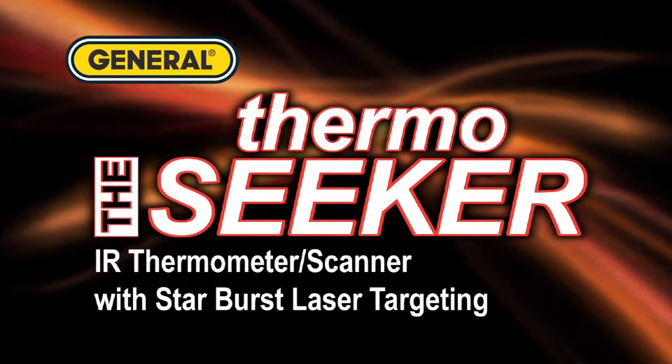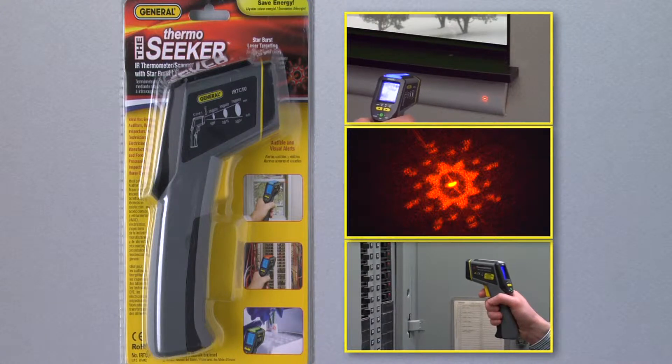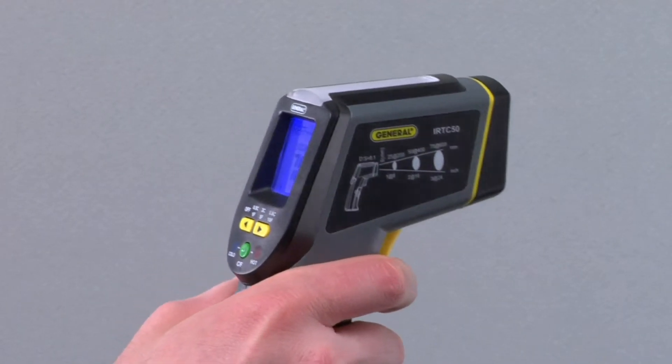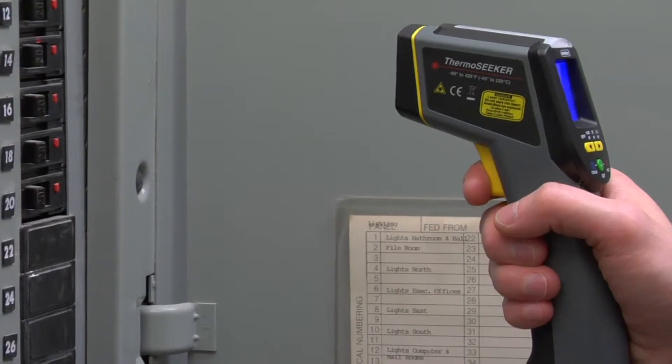The ThermoSeeker features starburst laser targeting, making it easy to accurately measure temperatures in targeted areas with point-and-shoot non-contact infrared surface temperature measurement. The starburst targets the approximate area being measured, providing a much better representation than a single laser point.